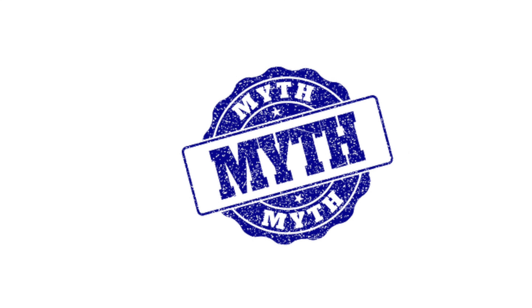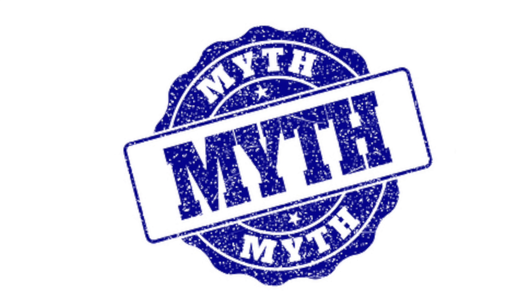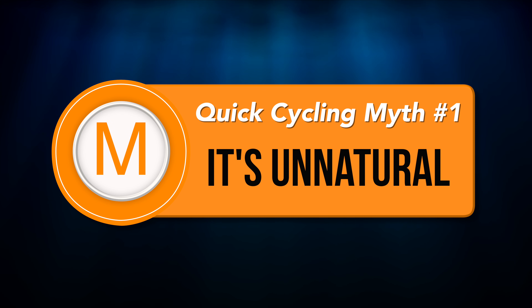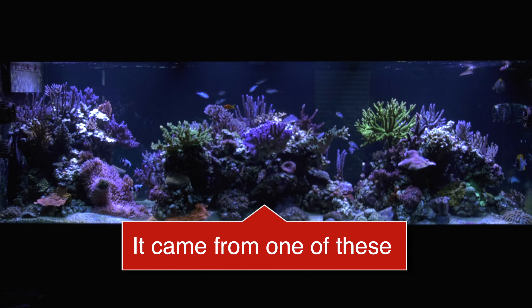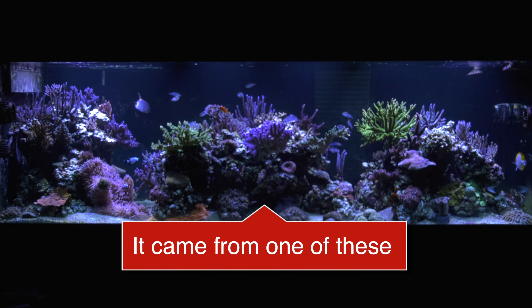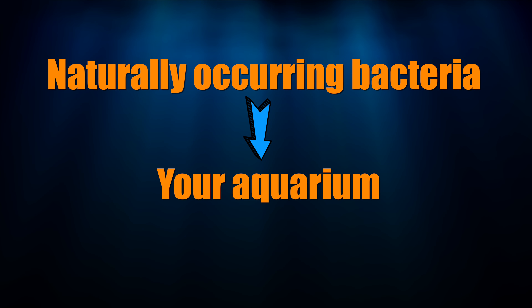Before I wrap up, here are some common myths about cycling your tank with a bacteria-in-a-bottle product. Myth number 1: Cycling your tank with a bacteria-in-a-bottle product is unnatural. The fact is we're using a natural bacteria isolated from an aquarium and adding it to your tank. We're taking something that naturally occurs in an aquarium and adding it to your aquarium. How is that unnatural?